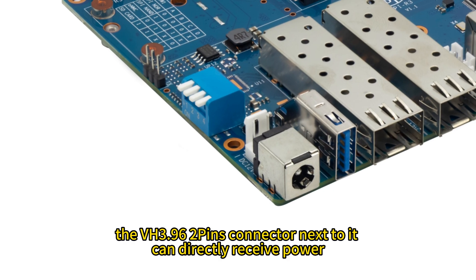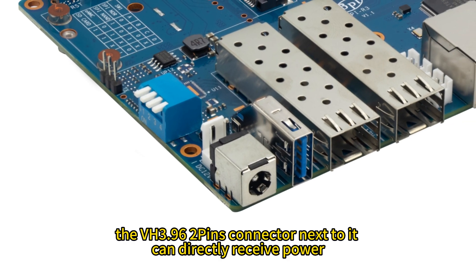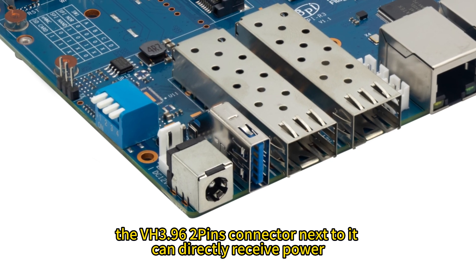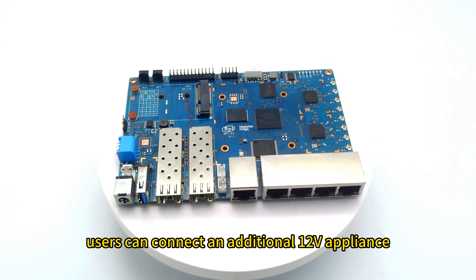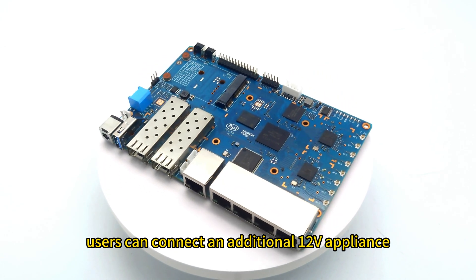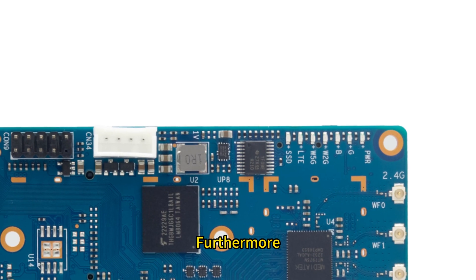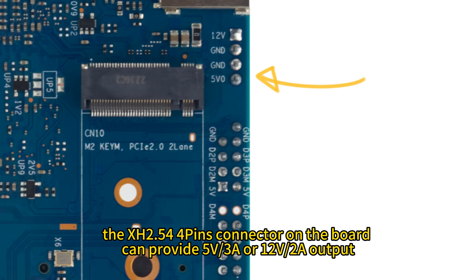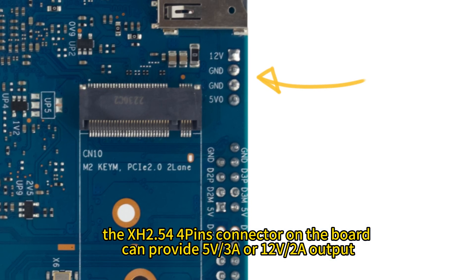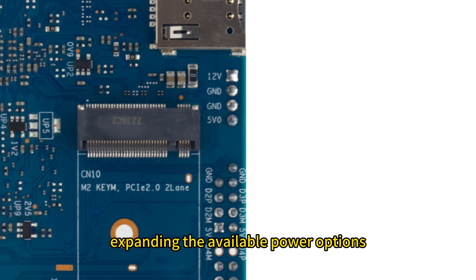When connected, the VH3.96 2-pin connector next to the DC jack can directly receive power. Within the power range allowed by the power supply, users can connect an additional 12V appliance. Furthermore, the XH2.54 4-pin connector on the board can provide 5V 3A or 12V 2A output, expanding the available power options.